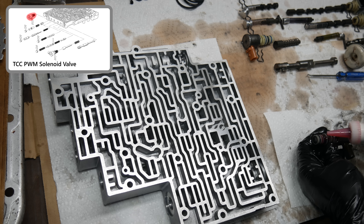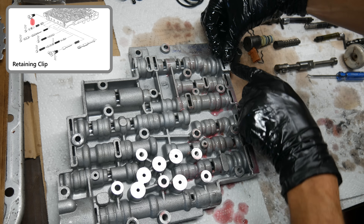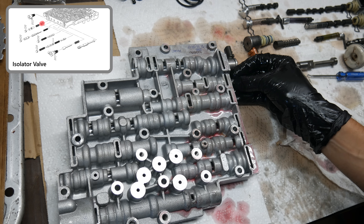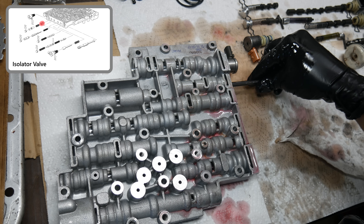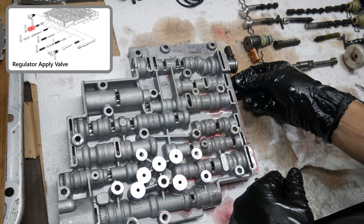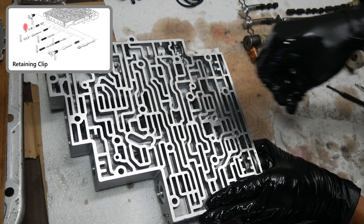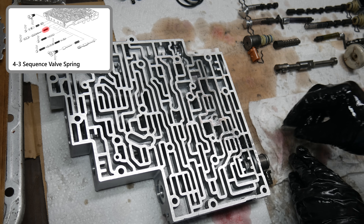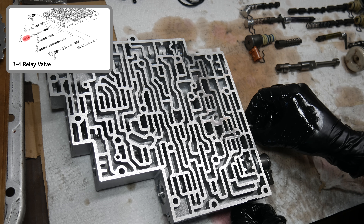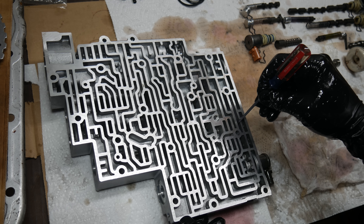We'll oil up the torque converter clutch solenoid and reinstall it to the valve body, then reinstall the retaining clip by pushing it back into place. Then we'll clean up and install the isolator valve. With that pushed all the way in, we'll install the regulator apply spring and the regulator apply valve, and then the bore plug is fit back into place and a retaining clip reinstalled. Next we have the 4-3 sequence valve spring, 4-3 sequence valve, and the 3-4 relay valve.